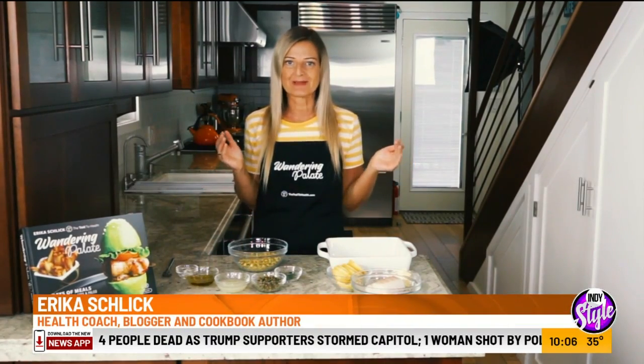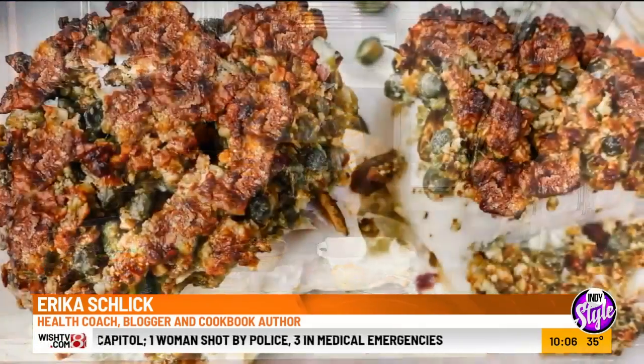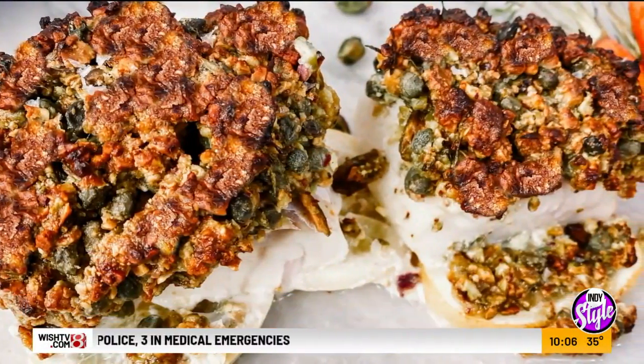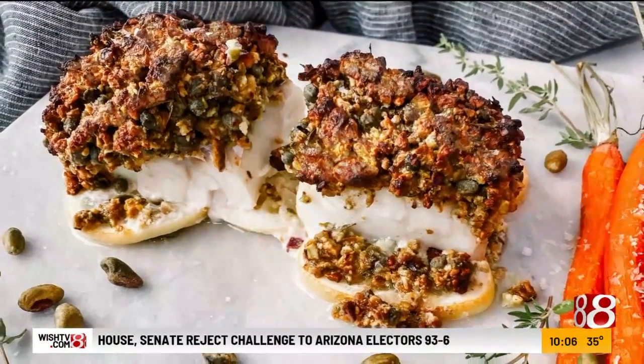Today I'm going to be showing you how to make my pistachio crusted cod recipe for my cookbook Wandering Palette. This is one of my absolutely favorite dishes in the entire book. It's so simple, but it looks so elegant and tastes absolutely delicious.